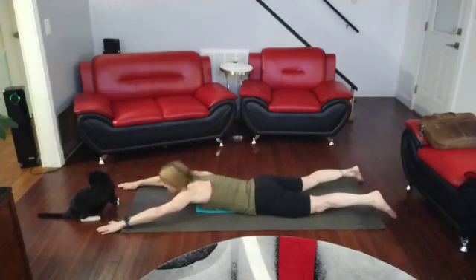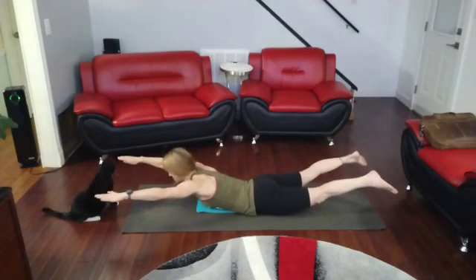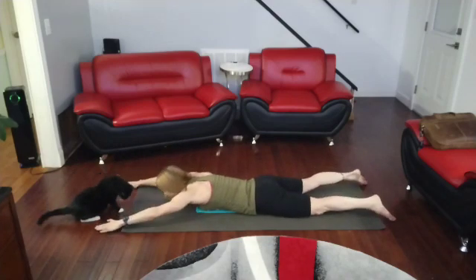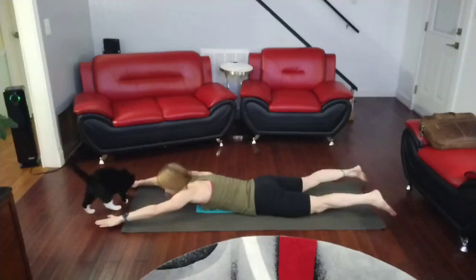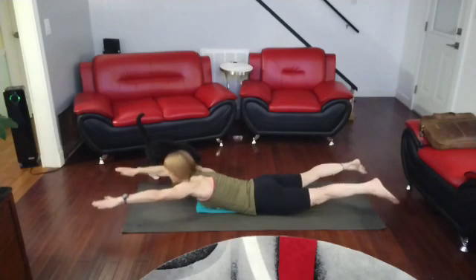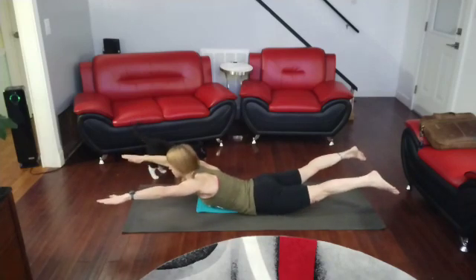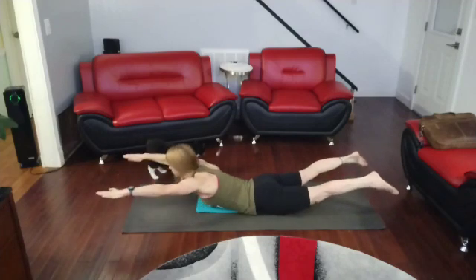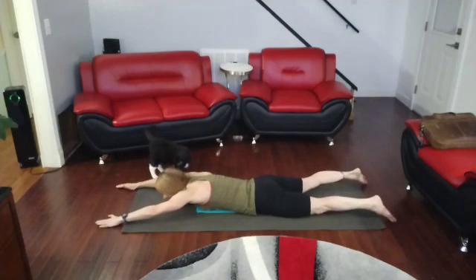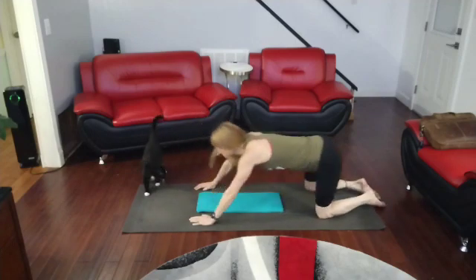Keep going. Ten, nine, eight, seven, six, five, four, three, two, one. Come up. Push back into child's pose.